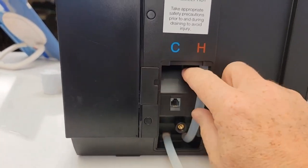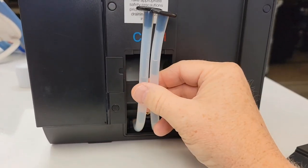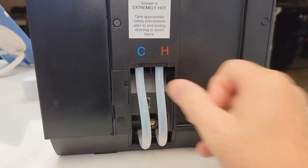You cannot hook up an external water source to this. You have to use the water tank that it comes with. But there's a hot and a cold line, and you can drain the internal water tank with these two hoses, but they need to have those caps on. And this is where they're stored.